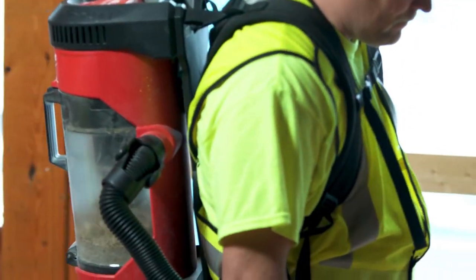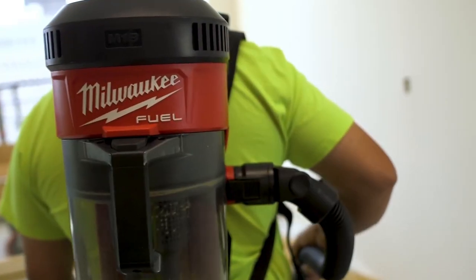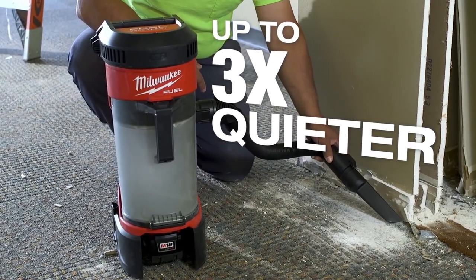Even when it's strapped right on my back next to my ears, it's very quiet. First thing I noticed was that when I turned it on I could hardly even tell it was on. Being a quieter vacuum, you can still go inside finished places.